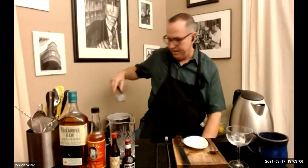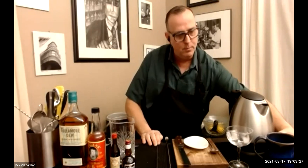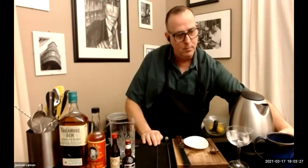For glassware tonight, I'm going to use a coupe for the cocktail — I'm putting some ice in it right now so it gets chilled down. For the hot drink, you may want to pre-warm your cup. I'm using a ceramic mug by local artist Michelle — her handle on Instagram is 'Throws Things' — really great pottery. That's pretty much everything you'll need for the two cocktails.